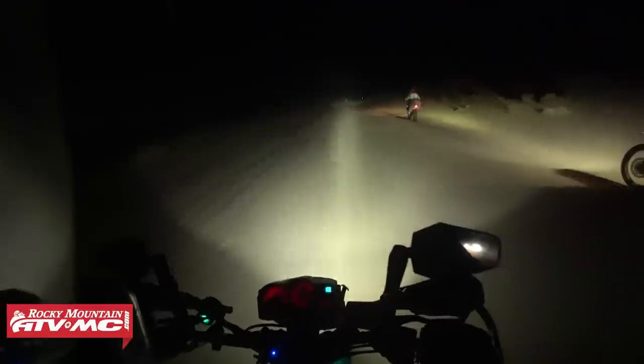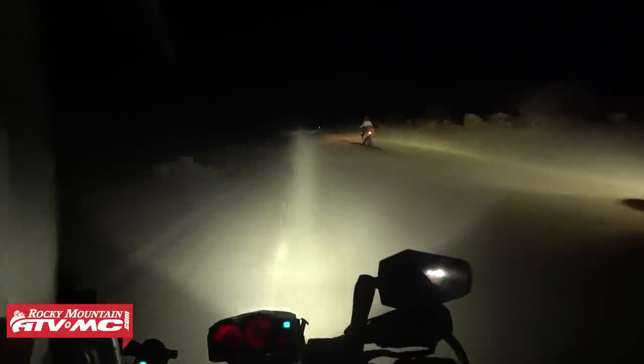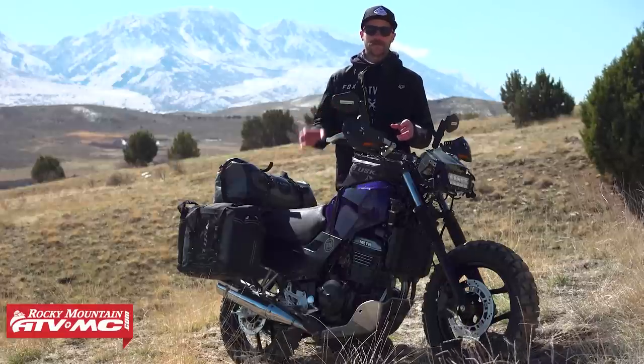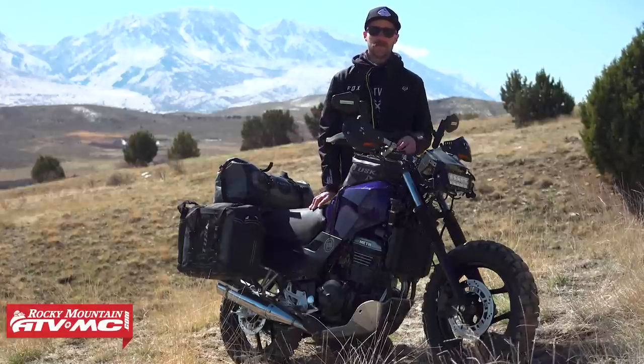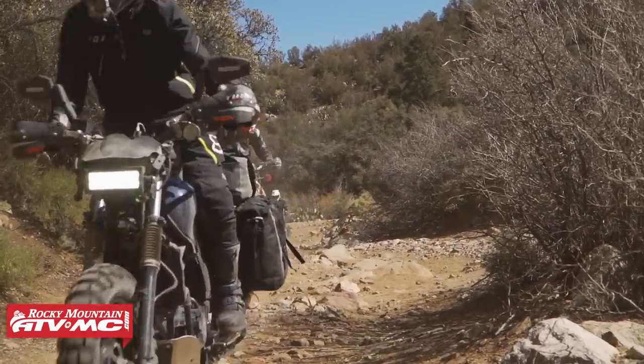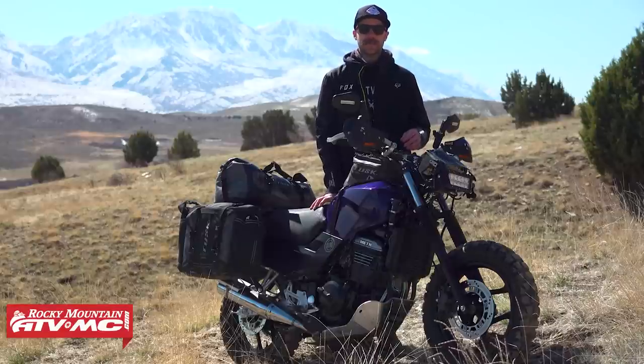Moving up from there, I put heated grips on — those are a staple on every single one of our adventure bikes. For foot pegs, I scrounged a set of old Honda pegs. They almost fit; I had to do a little modification, but got those mounted up so I have good grip when riding off-road.